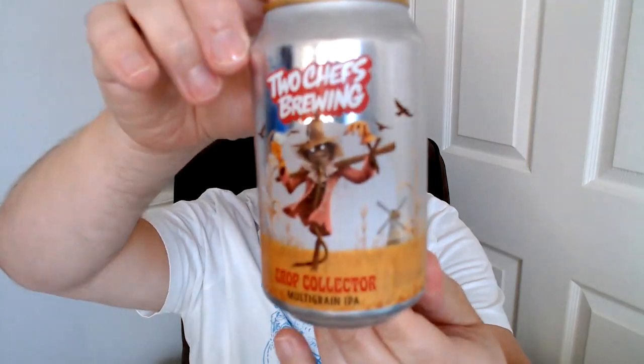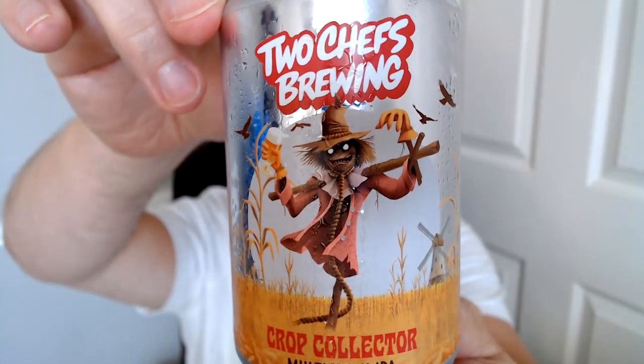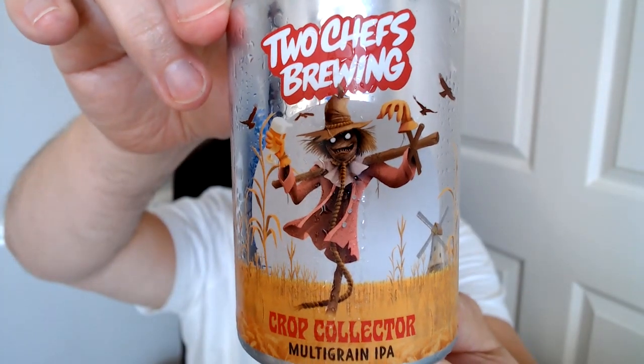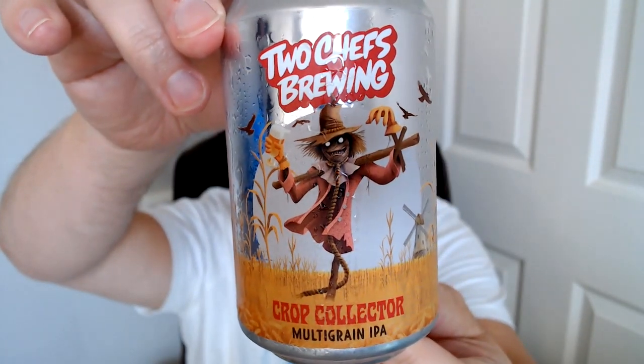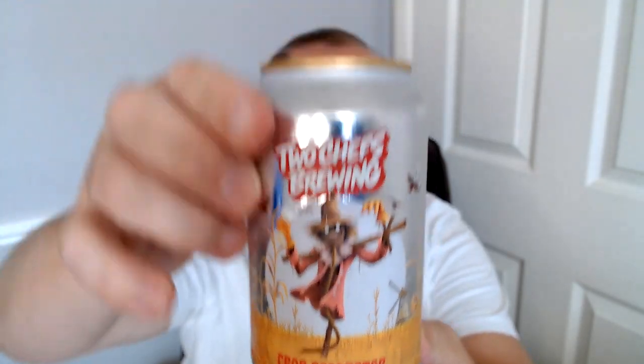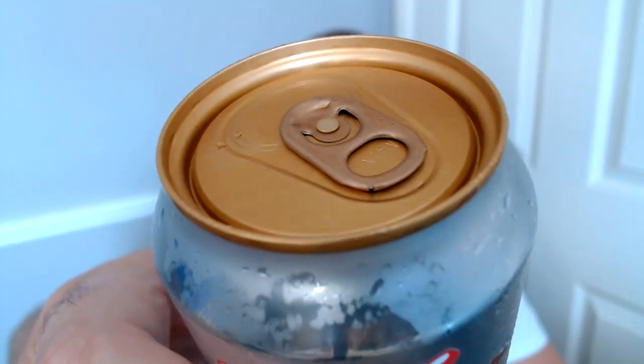Nelson Sauvin usually gives wine-like things and it's quite light, but Simcoe is quite juicy so that'll be interesting. Look at the top - it has a gold top which is pretty cool. It's all going a bit pear-shaped shall we say.